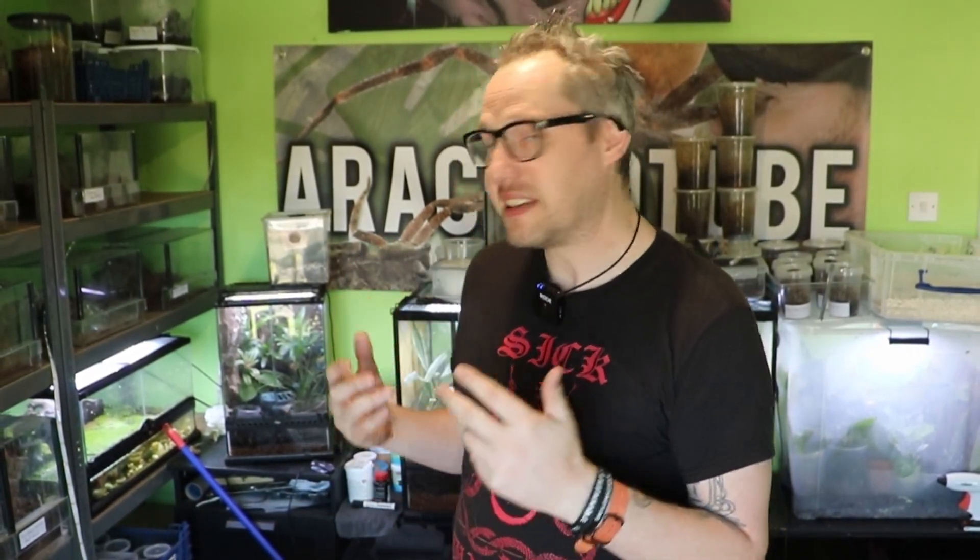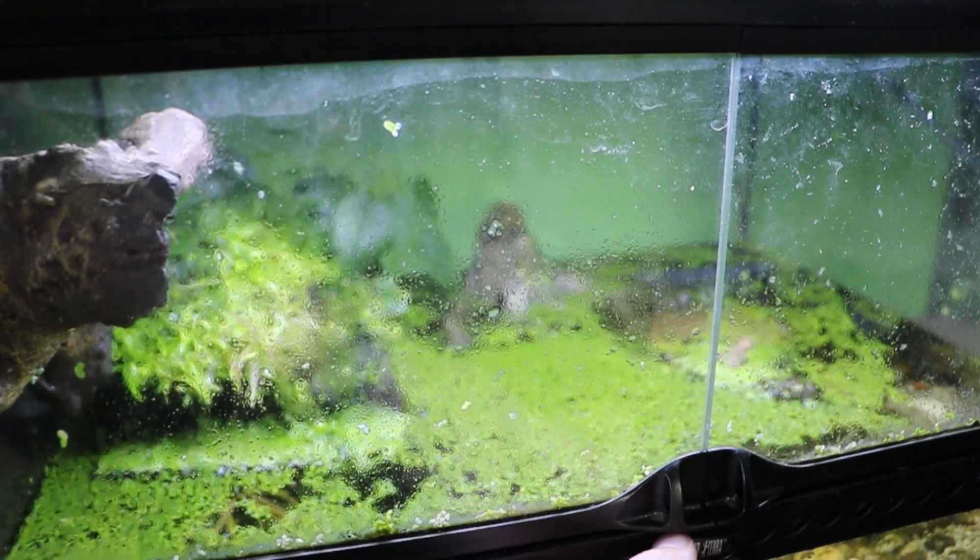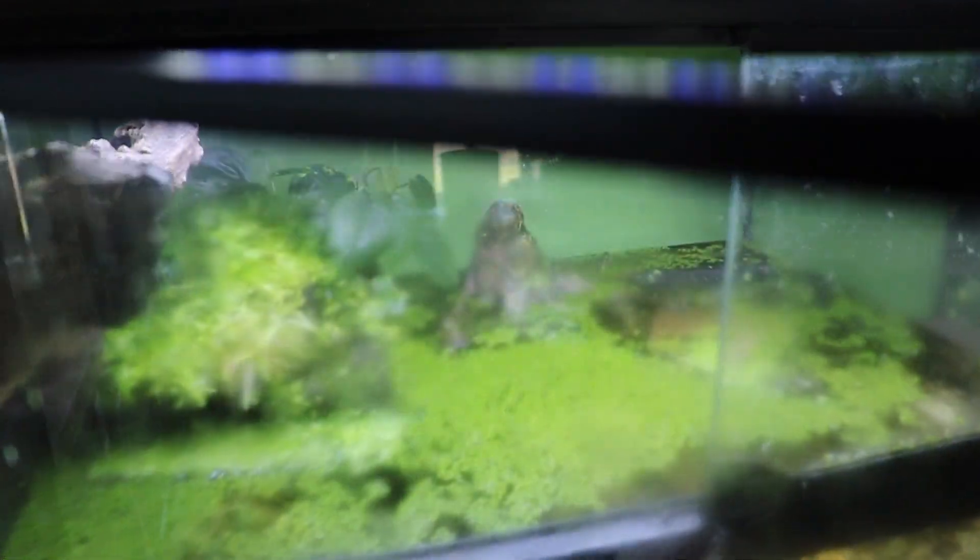Next up, I put some photos on Instagram of the Bombina orientalis — the fire belly toads. They're not actually toads, they're frogs, but they're commonly called fire belly toads. I made a video a long time ago and had that foam setup, and people were saying it wasn't going to work — well, let me show you what's happened since.